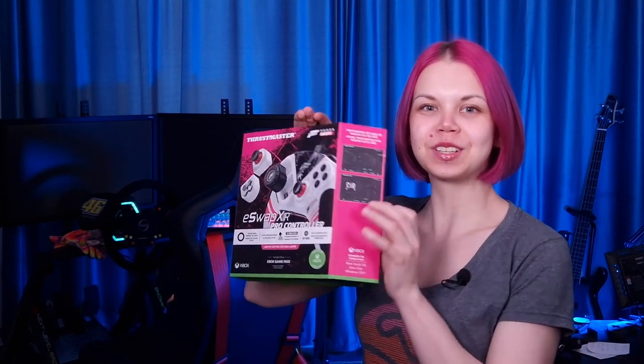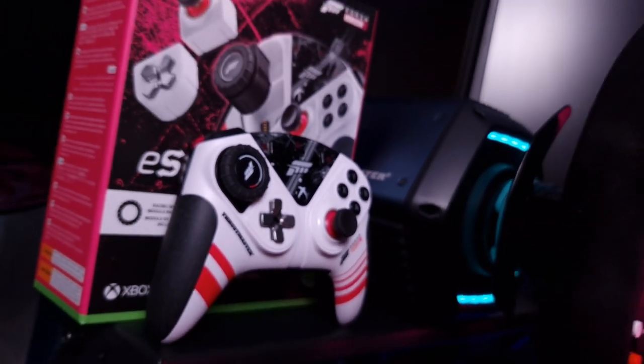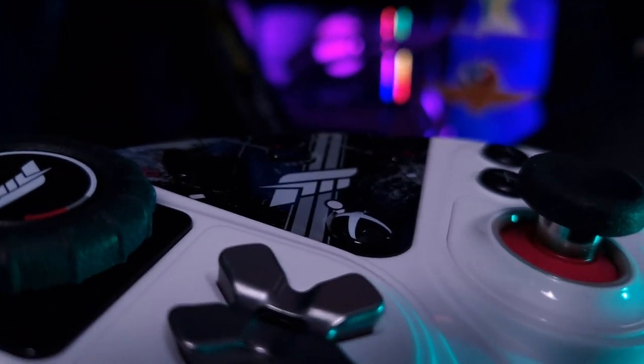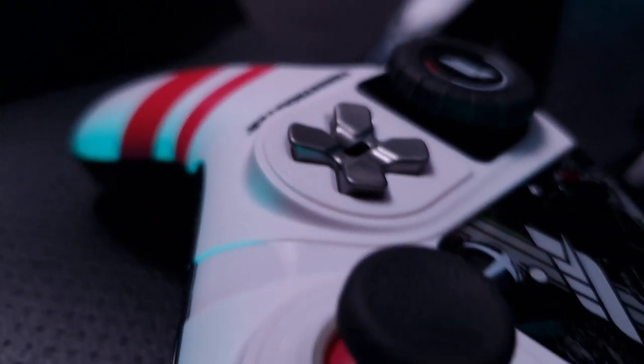Hi! Today we're going to talk about this little boy. On March 29, 2023, Thrustmaster released the Forza Horizon 5 edition of the eSwap controller. I've got it on Early Access and we already tested it in Forza Horizon 5 on the stream. We'll take a closer look at it later in this video.